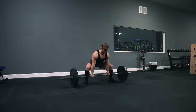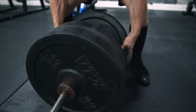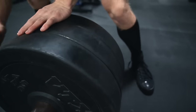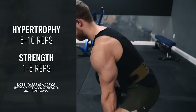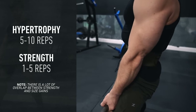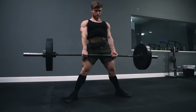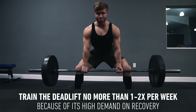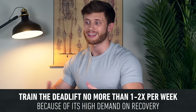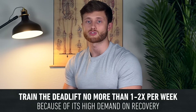Because the deadlift involves multiple joints and large muscle masses, it's very conducive to progressive overload and should be trained with relatively heavy weight in a low rep zone — usually no higher than five to ten reps if your main goal is hypertrophy, and one to five reps if your main goal is strength. The deadlift is much more physically and mentally demanding than the squat, so I'd recommend programming it no more than once or twice per week, even in advanced trainees.